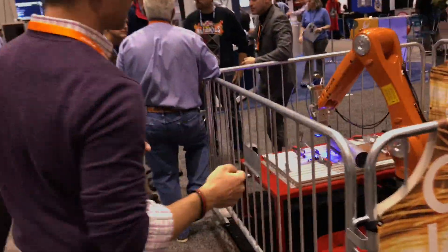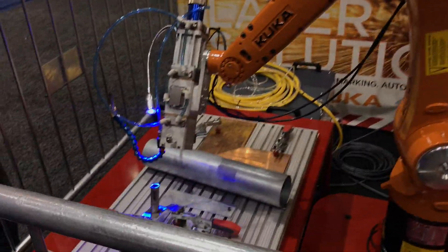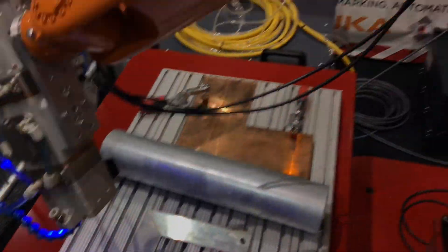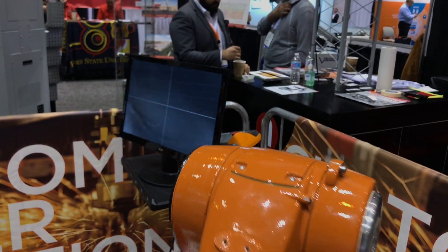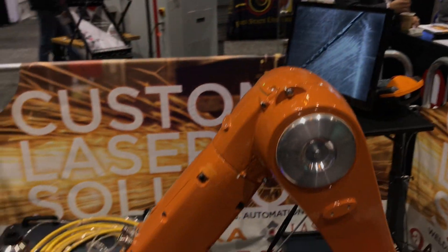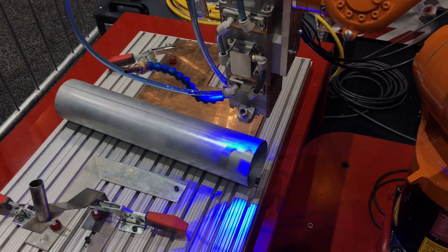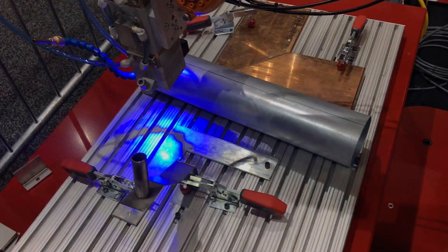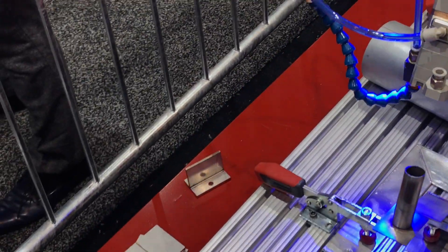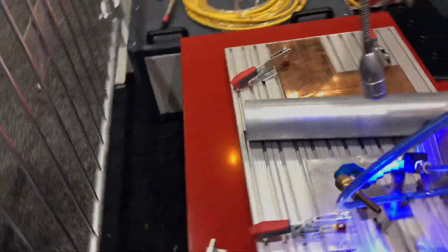This is a new application — laser welding, production laser welding for industrial application. This particular system is using a KUKA robot. We partnered with KUKA because we believe they are the easiest robot in the industry to use. They're very easy to work with on a technical standpoint and on a customer service standpoint. They are very good with coming out and helping with training, helping with technical issues, and things along those lines.